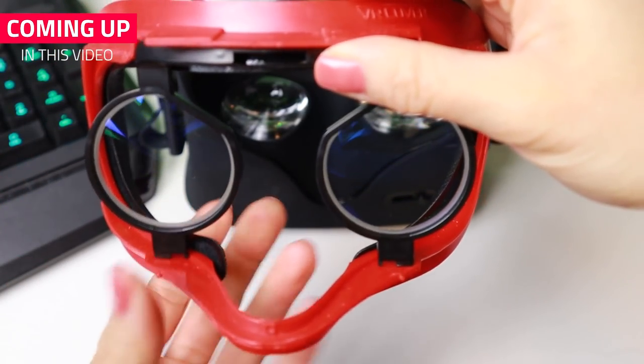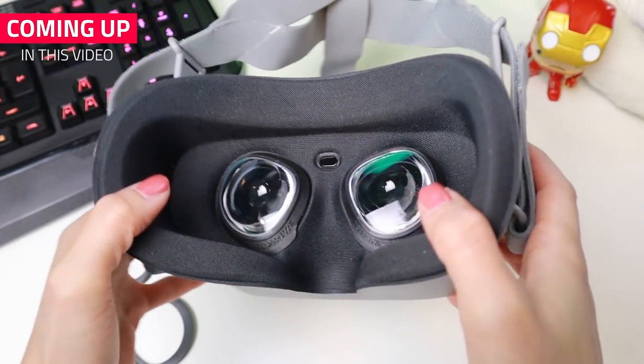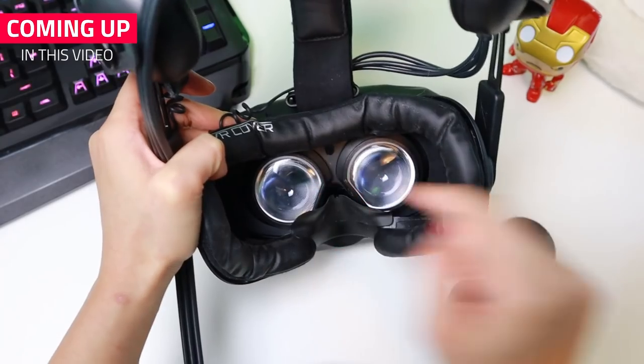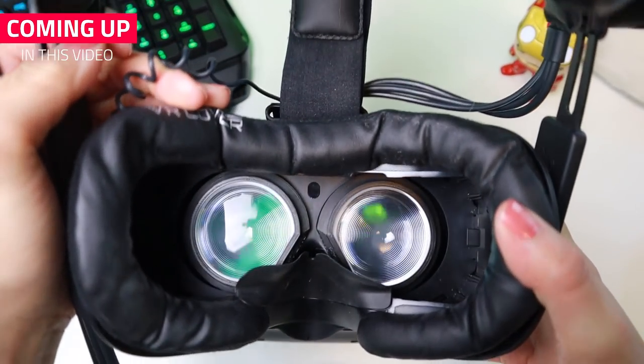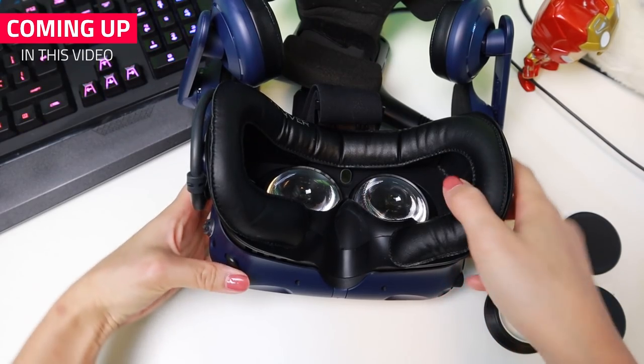So in this video, I will show you prescription lens adapters for the Oculus Rift, Oculus Go, HTC Vive and the HTC Vive Pro. I will show you what they are, how they are installed, I'll show you differences between the lens types and lastly, I will share my thoughts on them.